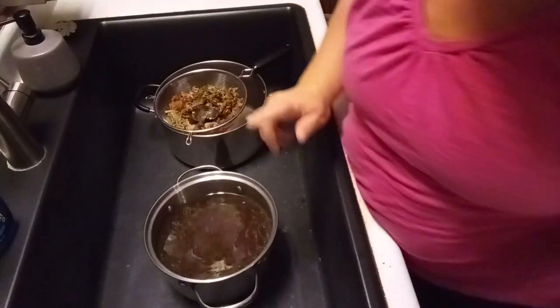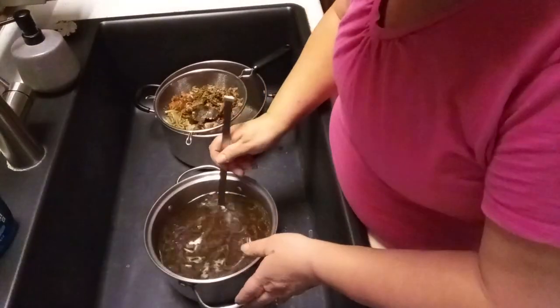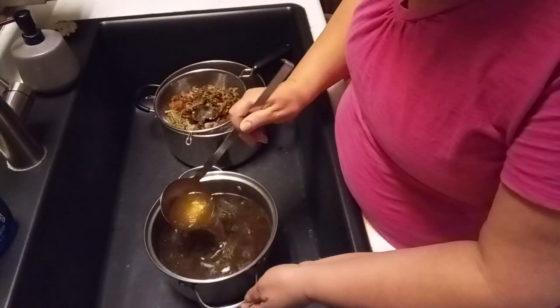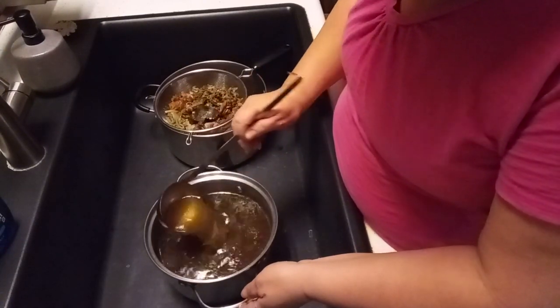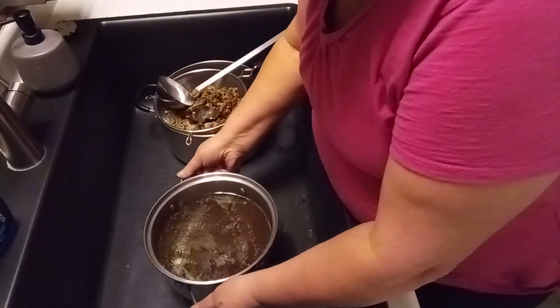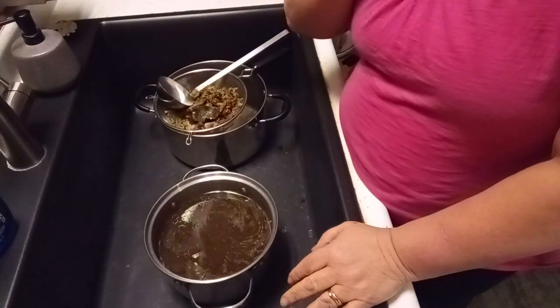Usually I can this, but I'm not going to can this one. I'm going to let this cool off. Look at how beautiful that color is — gorgeous brown. That's the onions that do that. I'm going to put this in my refrigerator out on my sun porch and let it cool down for the night. Then I'm going to skim the fat off.